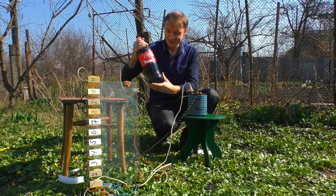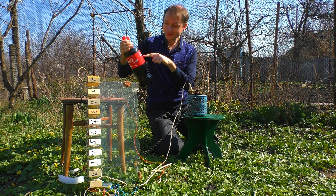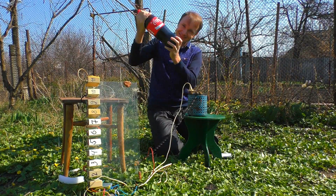And now let's charge Coca-Cola. I think it's common knowledge that Coca-Cola contains some acidic components. This means it will accumulate much more electricity than water.